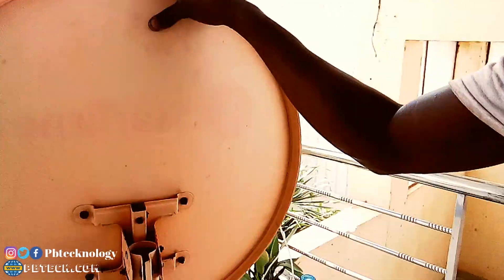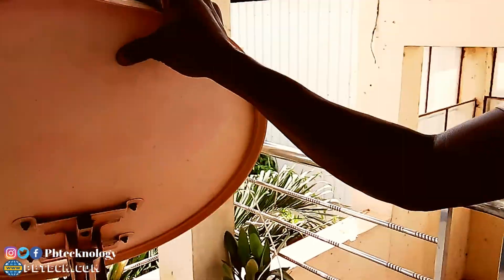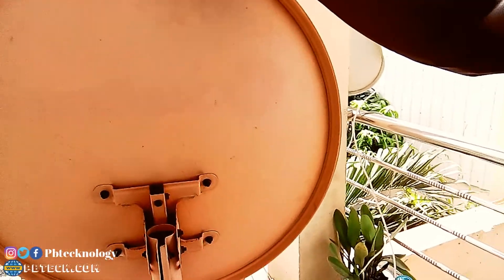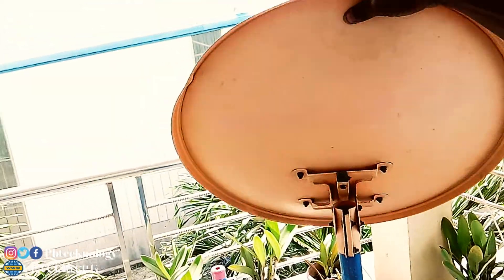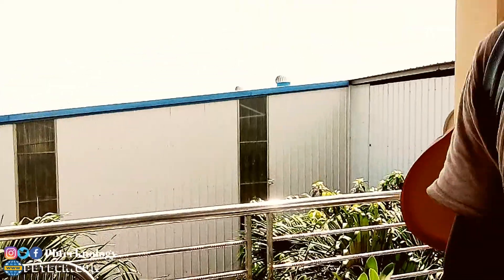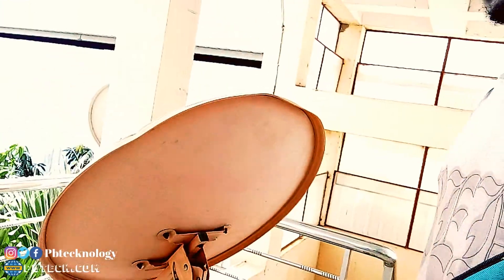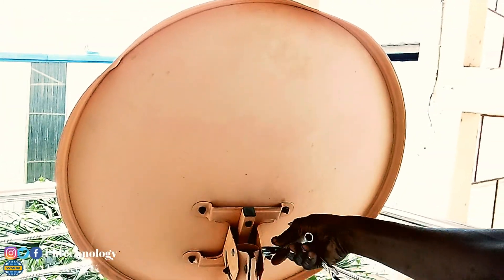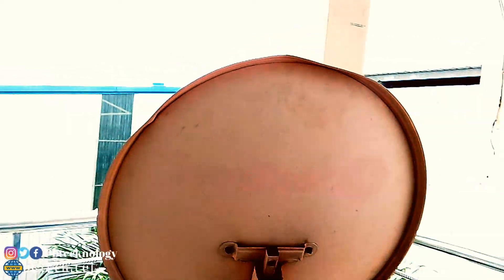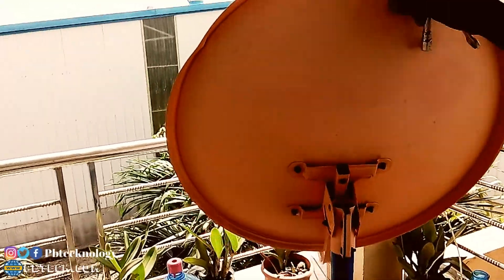To do so, you need to make sure that the bolts at the back of the dish are not too loose or too tight — keep them in between loose and tight, so that when you turn it, it moves smoothly. At the back, tighten it a bit, and the other side too, tighten it a bit. Where the pole is turning, you also need to tighten it a bit. Don't make it too loose.